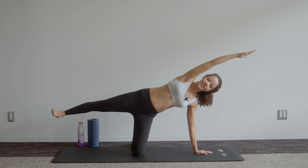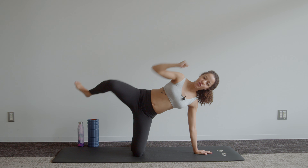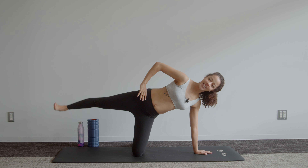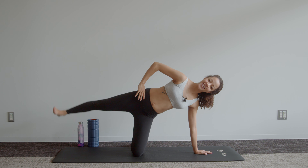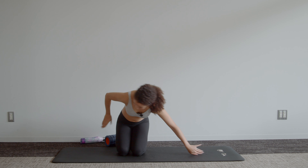Four, three, two, last one — we're going to hold it out there. Arm up to the ceiling or on your hip, and we pulse for ten — nine, eight, seven, six, five, four, three, two, one. And relax.